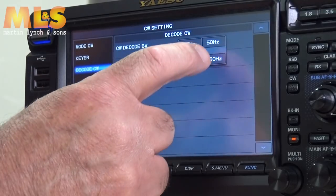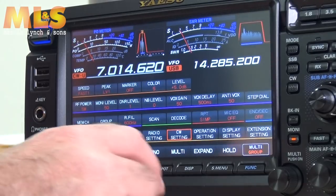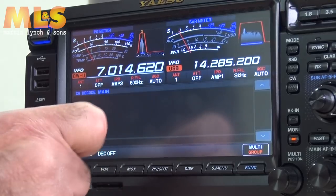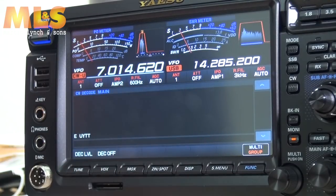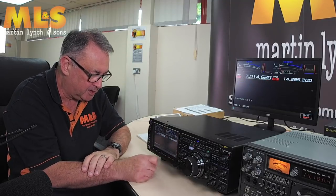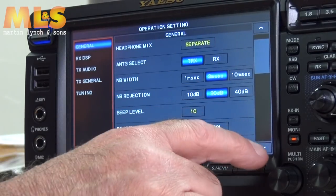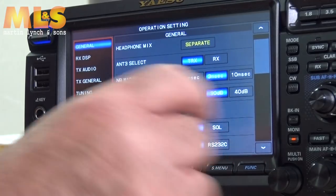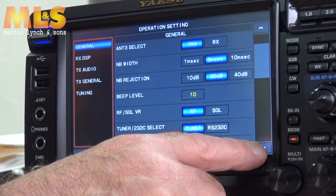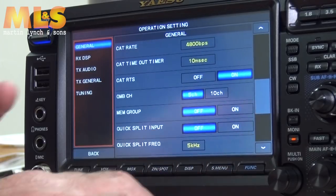Under CW settings you can configure keyer types, CW weight, number style, and the CW decode bandwidth — you can narrow it to 50Hz to try to improve decoding on weaker signals. Operation settings covers general settings: beep levels, RF squelch, knob direction, tuner setup, and RS-232 baud rate for CAT control. There really is a lot of stuff in there.